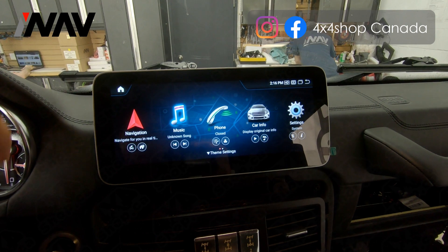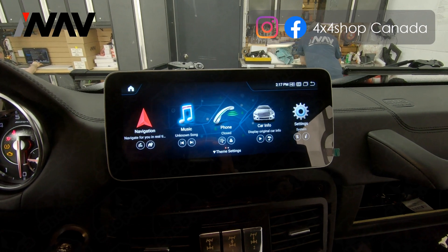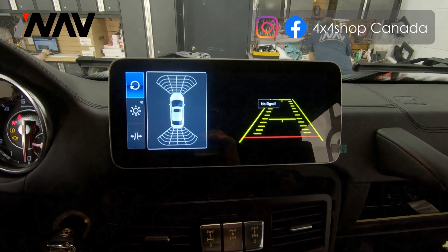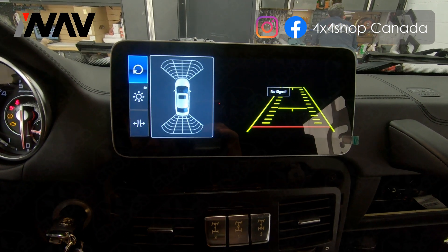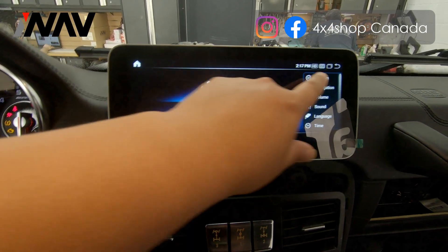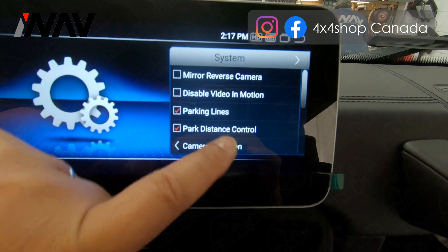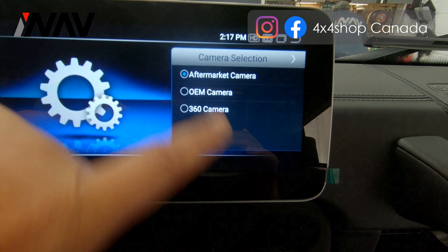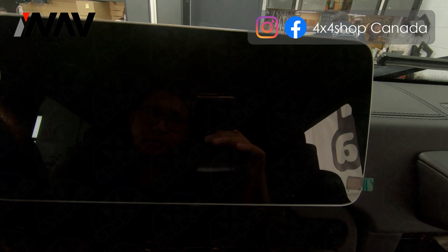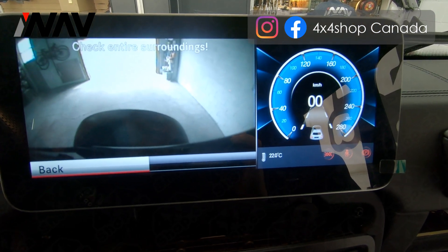You can also operate with the factory knob controller. Now we are going to test the features on the Android system. First, we need to test the backup camera — shift the car to reverse. If it shows no signal, go to park, then go to Settings, go to Systems, and under camera selection, select OEM camera. After that, try shifting to reverse again and this is how the factory camera shows on the Android screen.